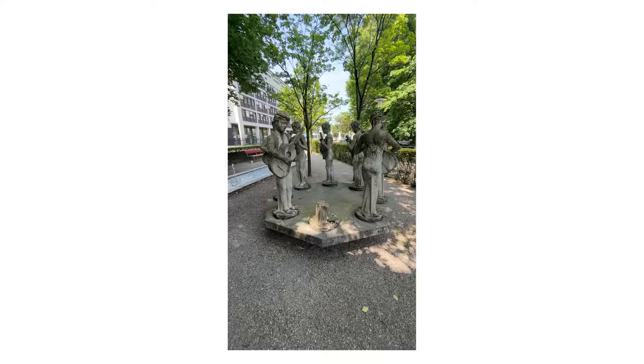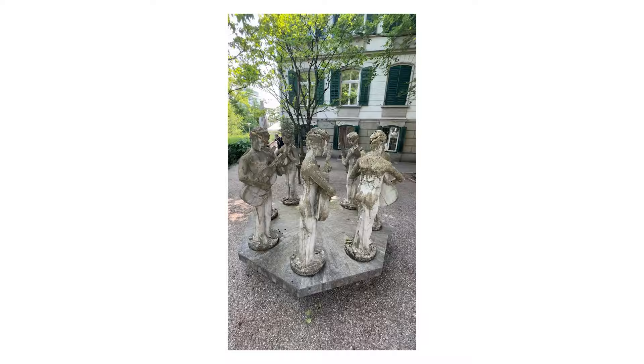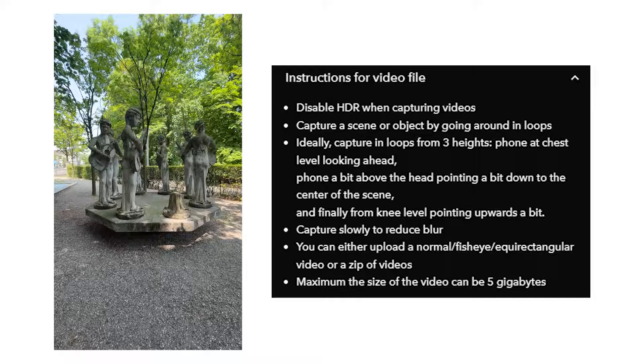First we need to record a video of our subject. I use my iPhone for this — you don't really need an expensive camera to create NeRF scans. Move around the subject in circles and try to go around it at least three times, always capturing different heights, in order to cover as many perspectives as possible. Here are a few more tips from Luma AI itself — pause the video and read them before starting to capture.